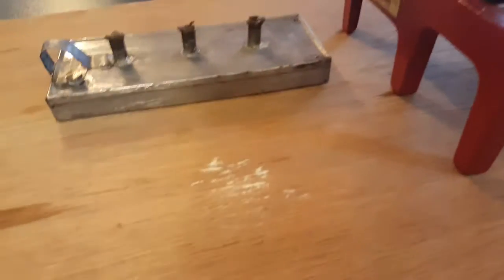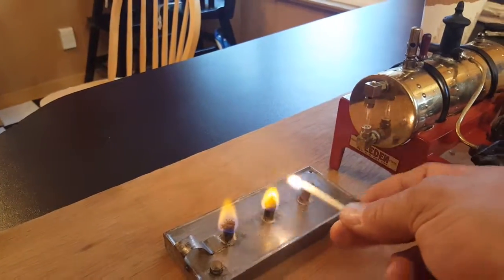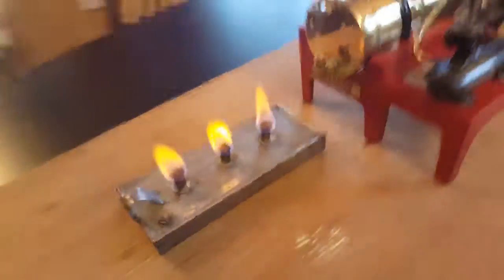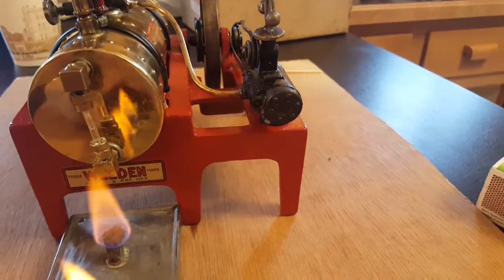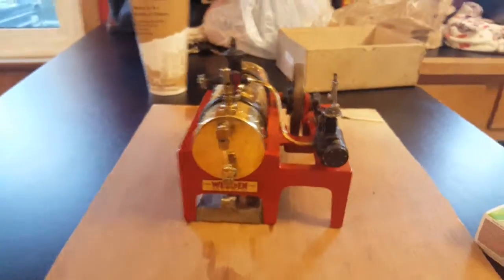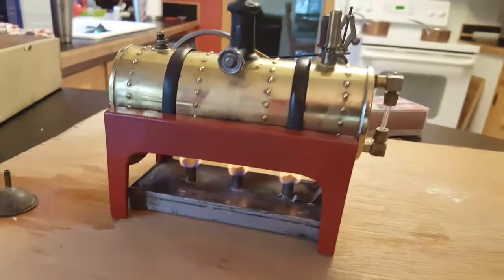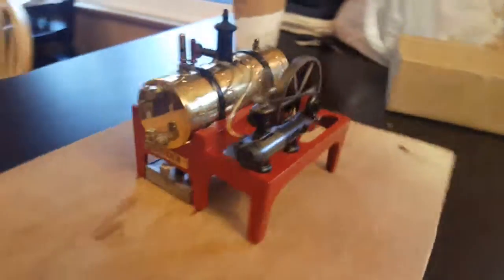We'll light the burners here — there are three burners. That just goes right underneath here. Now you can see that's heating, so we'll just let that heat up.